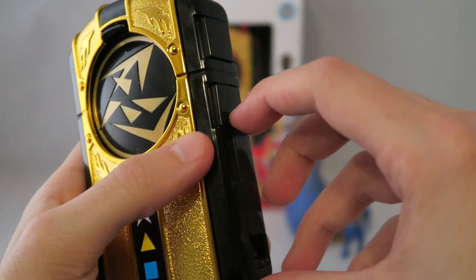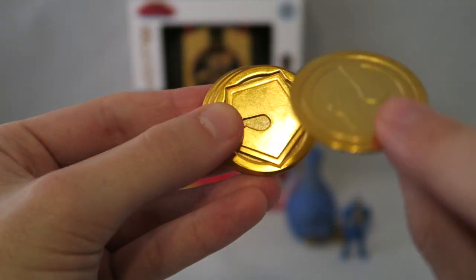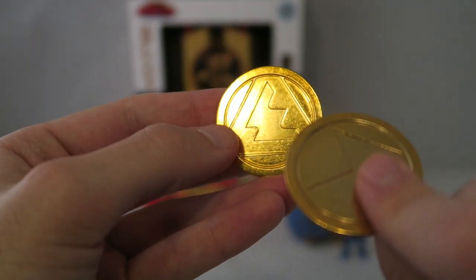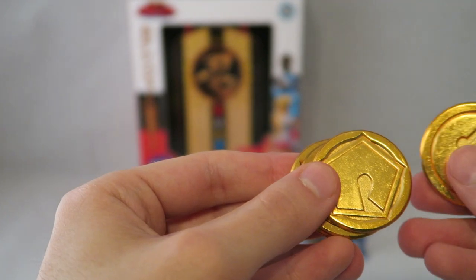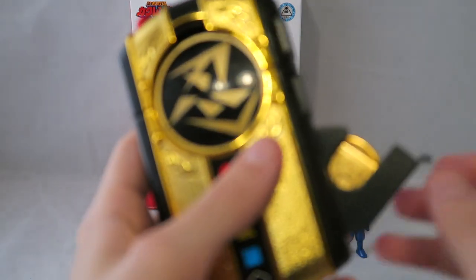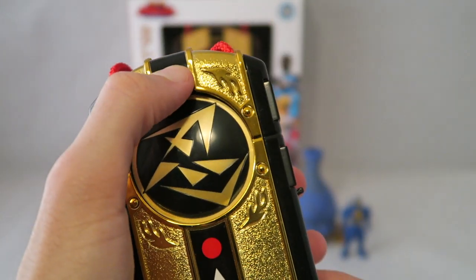Speaking of the metals — you open up this little compartment and you can store all five metals in there, which is really nice. They're all nice little die-cast pieces, a little scratched up but still good. I like being able to store them since I'm not going to be using all of them at once, and I don't want to lose them somewhere random. They all slide in there nicely, and as I said, that's what was giving the changer a bit of heft.